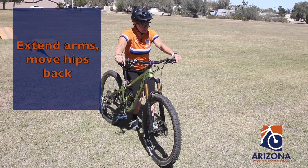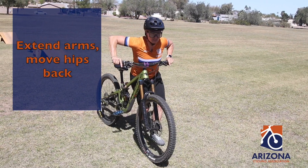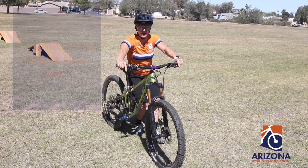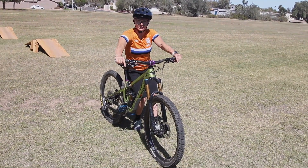For the back position, we're going to straighten our arms and then bring our hips back. So basically forward and back on the bike — this is the fore and aft position, bike body separation.